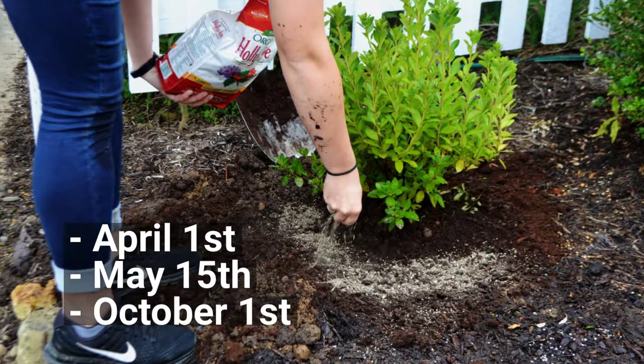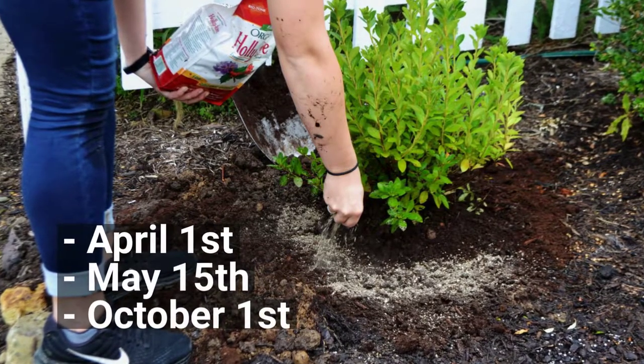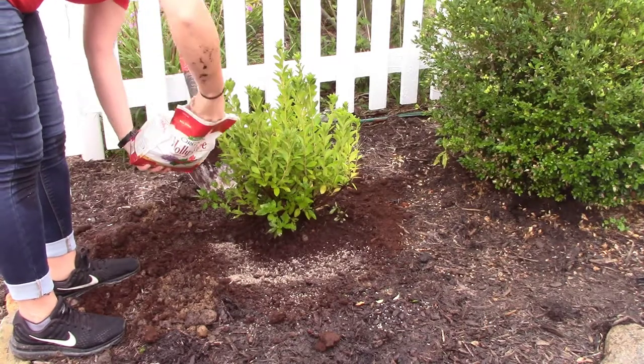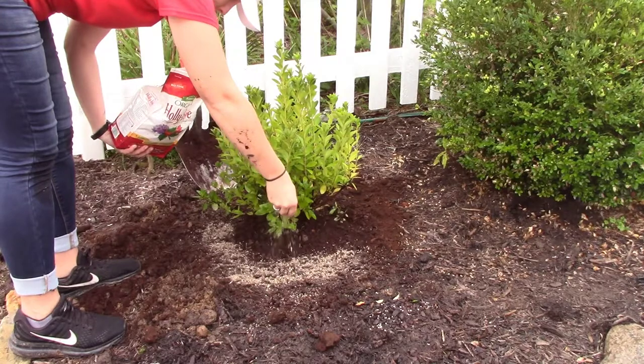For optimum results, this product should be applied April 1st, May 15th, and again October 1st. For established plants, this fertilizer should be worked into the soil around the drip line and then watered in thoroughly. Be sure not to damage the shallow surface roots of the plants.